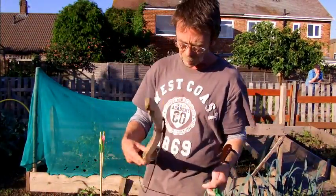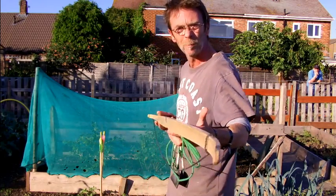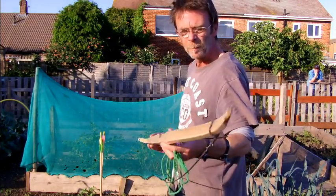We're calling this bow the Viper. It pulls at about 43 pounds. Take a look at the profile of it here — it's a fairly straight-looking thing.